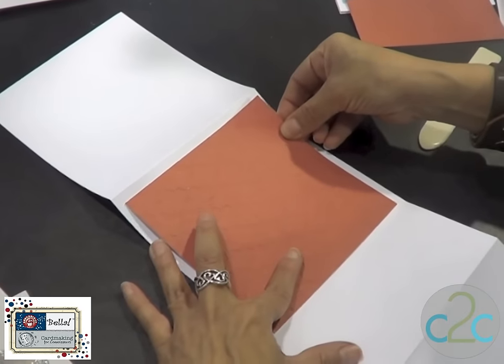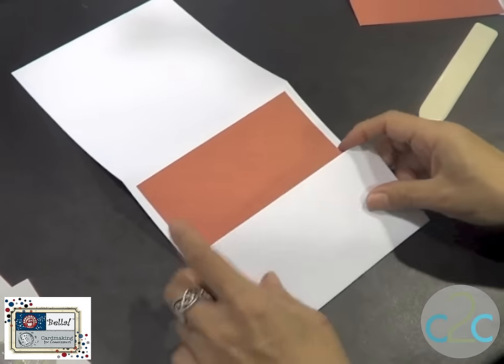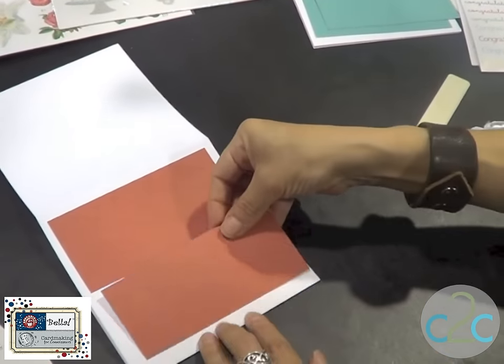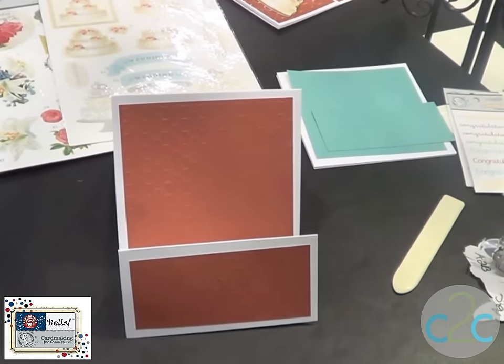So you add the first paper on the first panel. You'll then add a second sheet of paper on the second panel, as so. And then you've got the base of your card ready to go.